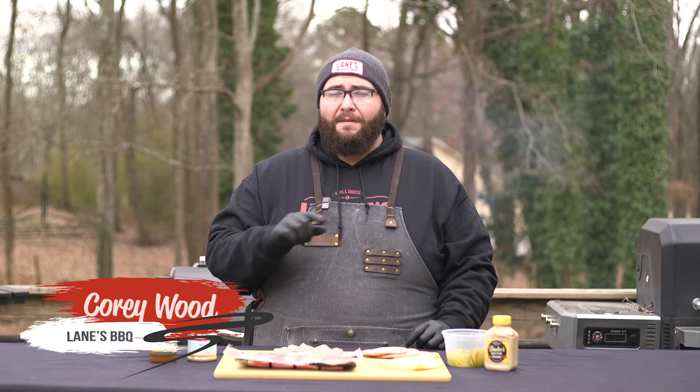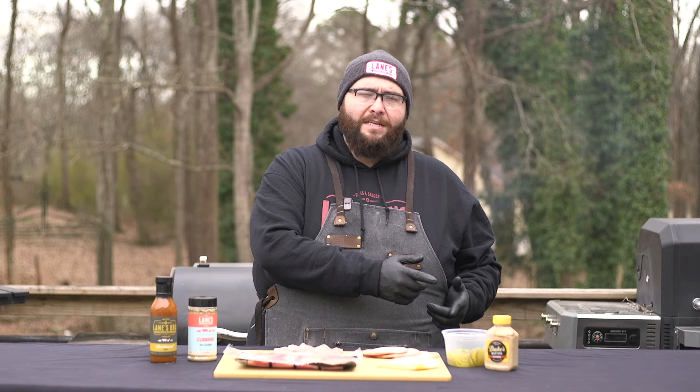Hey y'all, Cory from Lane's here. You may have seen this on social media and we've gotten a lot of requests. We're going to walk you through step by step on how to make these smoked Cuban cigars. Let's get into it.